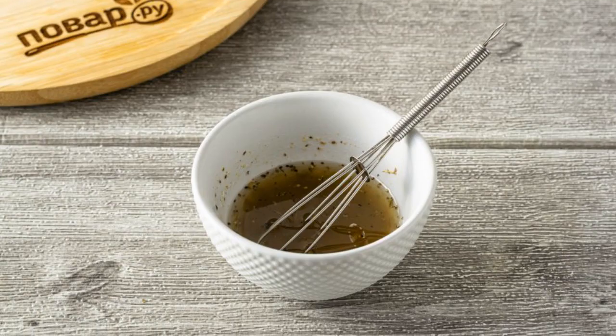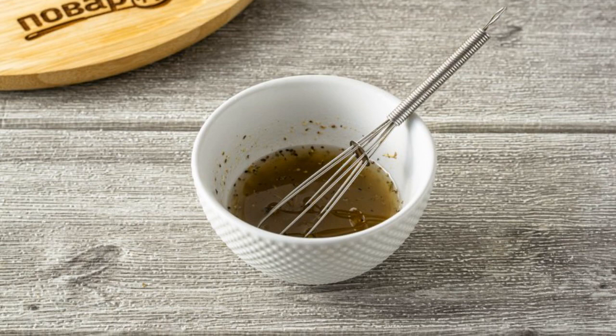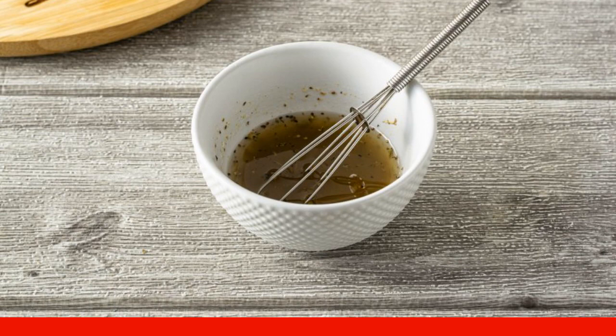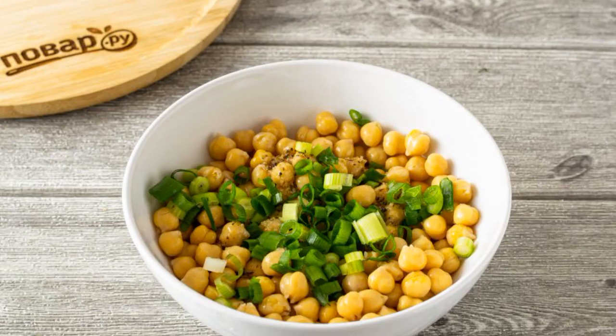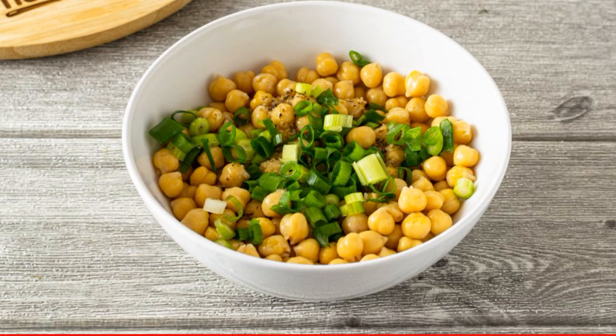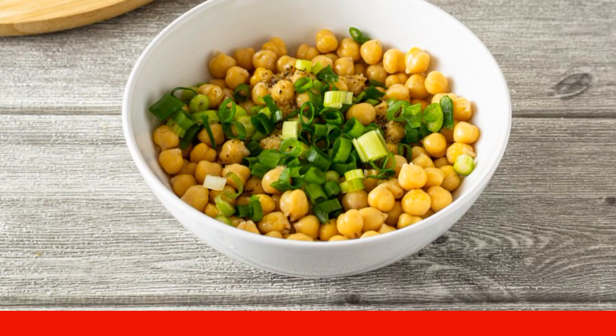For the marinade, mix olive oil and apple cider vinegar, then add all the spices, salt, and ground black pepper. In a deep bowl, combine the chickpeas, finely chopped green onions, and the marinade. Mix everything together and put it in the refrigerator for at least four hours to marinate.